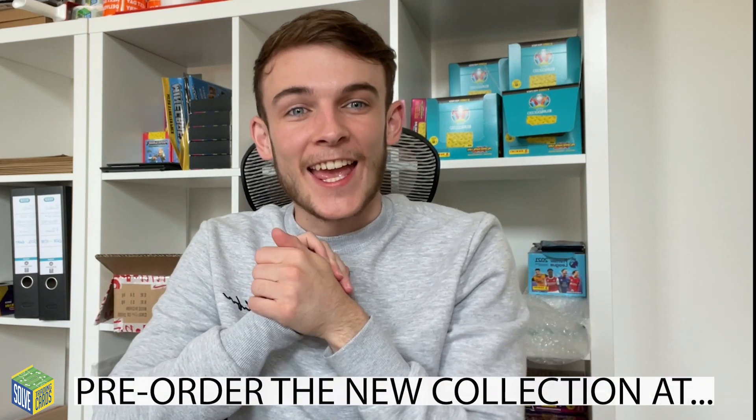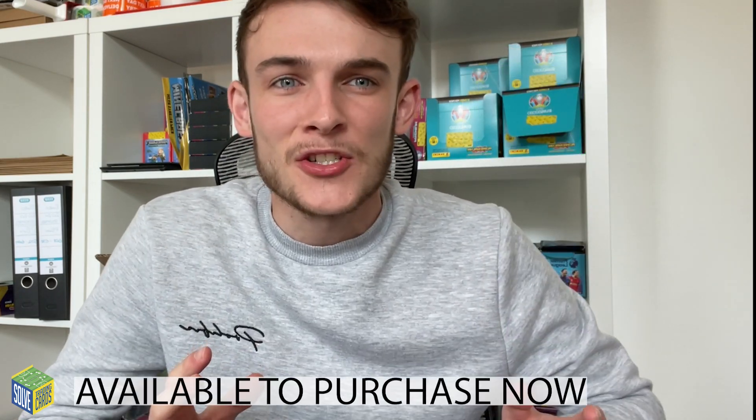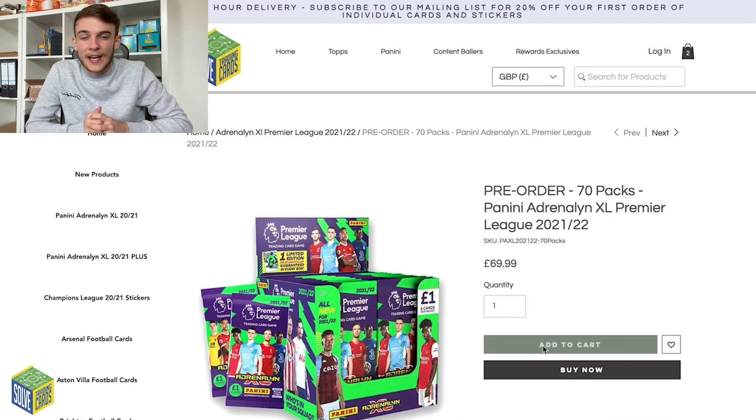Hello everyone, today is a big day. The new Premier League Panini Adrenaline XL season has been kicked off. The proper packs aren't out yet, but the kickoff multi-packs are, released today, 22nd of July. From what I've seen, the new collection is going to be amazing. Looks fantastic, really does. I love the green design.